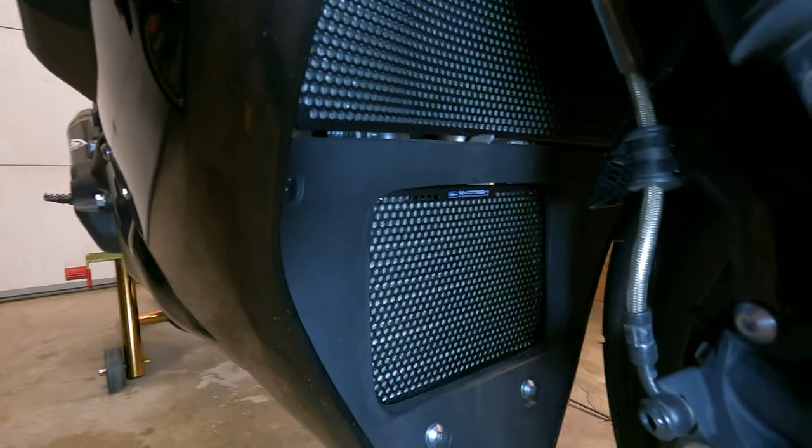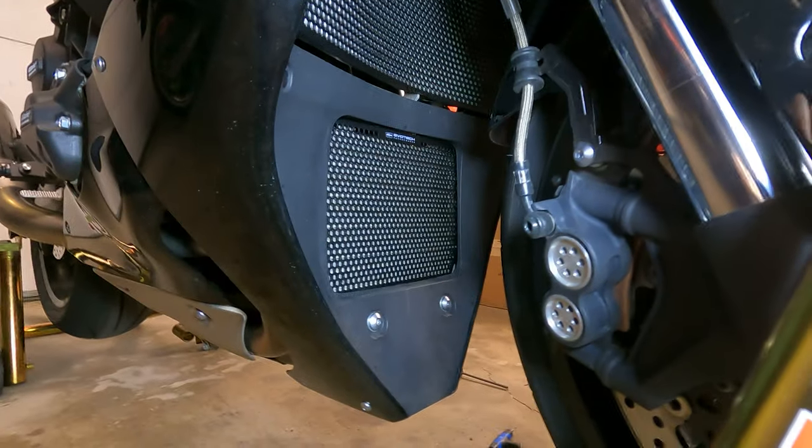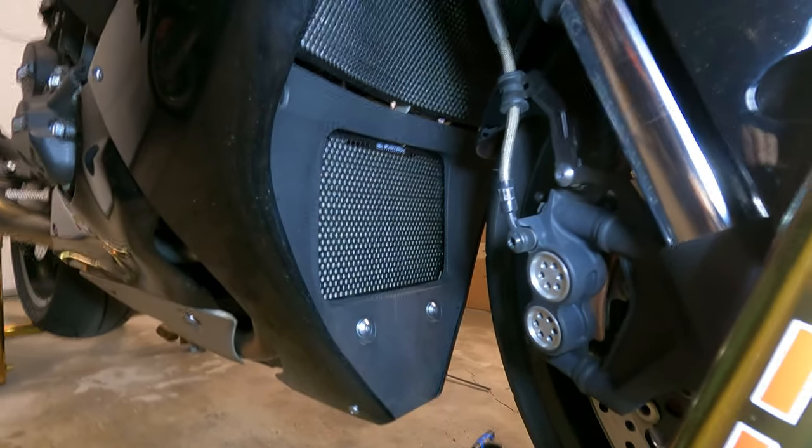Alright guys we got everything installed. There is the oil cooler guard — you can see the logo right there, looks clean — and right above it the radiator guard. Everything actually worked out pretty nicely. I'm happy with how it turned out and how it mounted up.